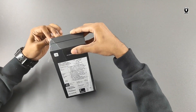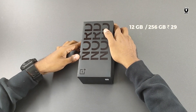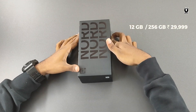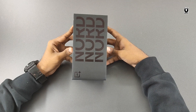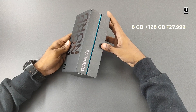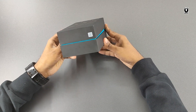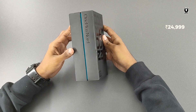It's available in 3 variants. We have the top variant with 12GB RAM and 256GB storage which comes for Rs.29,999. The other two variants are the 8GB RAM 128GB ROM for Rs.27,999 and 6GB RAM 64GB ROM for Rs.24,999.